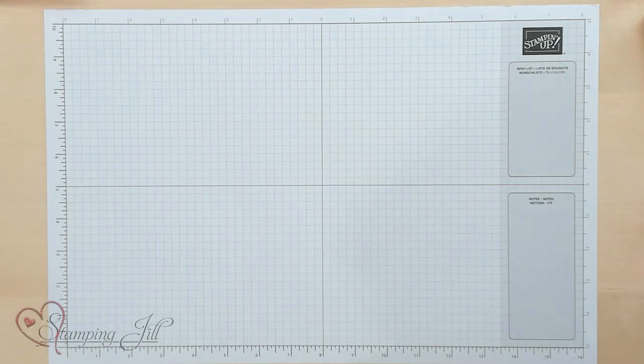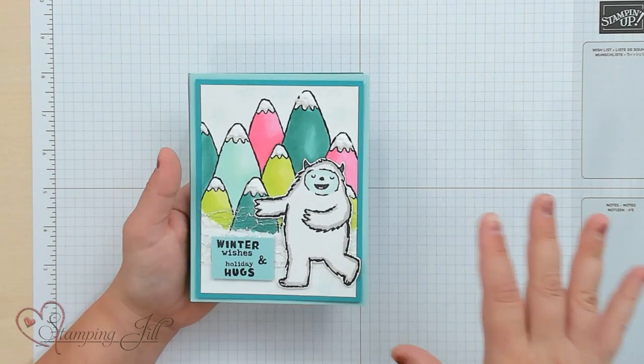The dies include one that cuts out the Yeti, a heart, one that cuts out the banner, all the little images, and a little scarf. I'm going to start with some of the winter cards because I feel like that's kind of what you expect to see from a Yeti stamp — a wintry card.